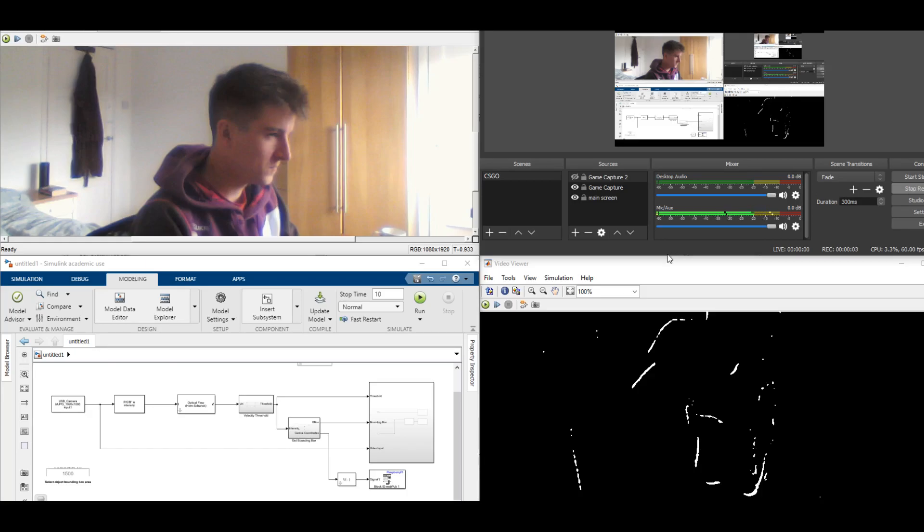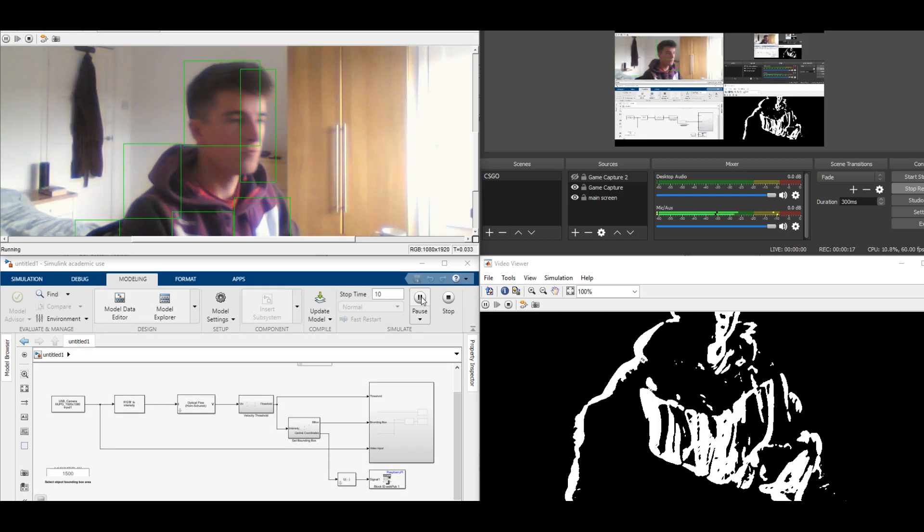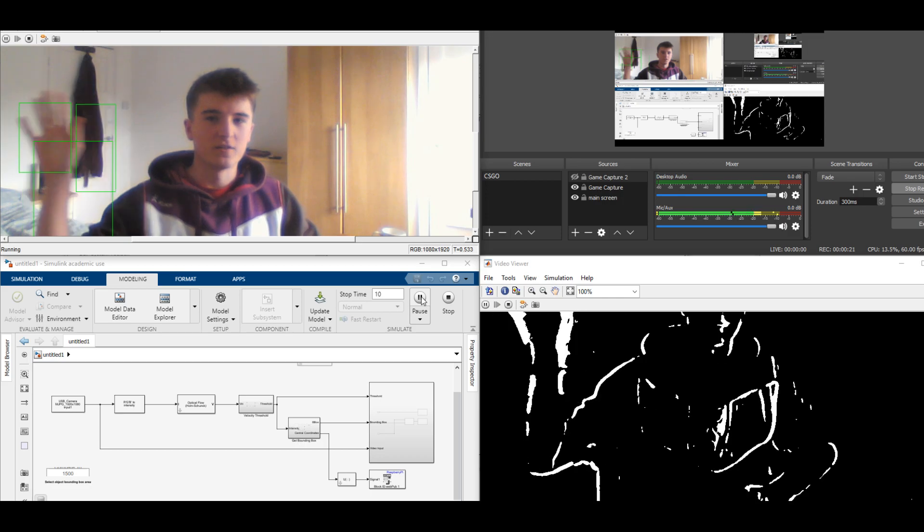Alright then, this is the first test of a very basic optical flow movement tracking program in Simulink. Let's see if it runs. There we go. So now if I wave, it should track my hand and my arm.